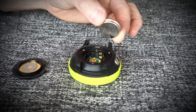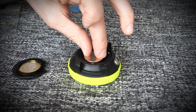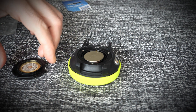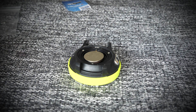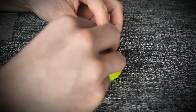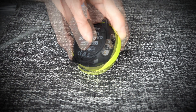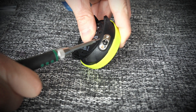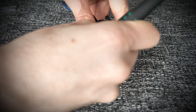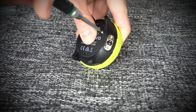Now carefully place the new battery inside — avoid touching the bottom side of the battery. It goes nicely in there. Then put the back cover on, pushing it gently so it sits nice and flat. Carefully replace the new screws.